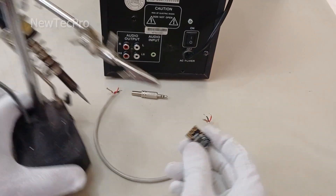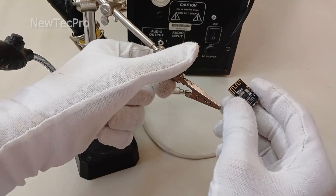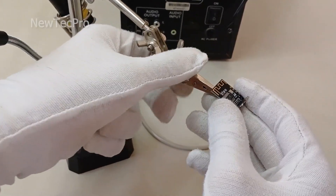Okay, let's go to soldering. Please pay attention to the text guide that is written.